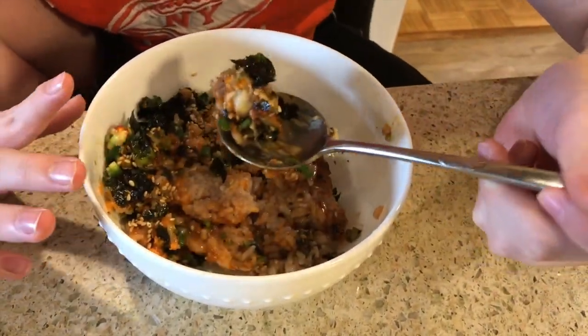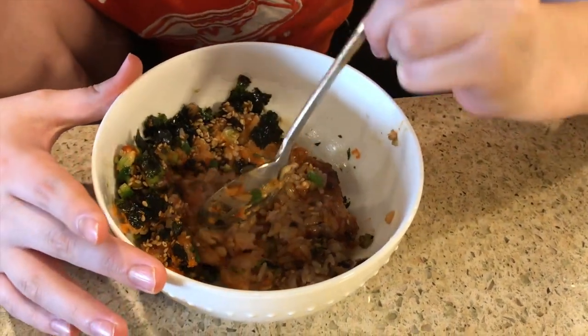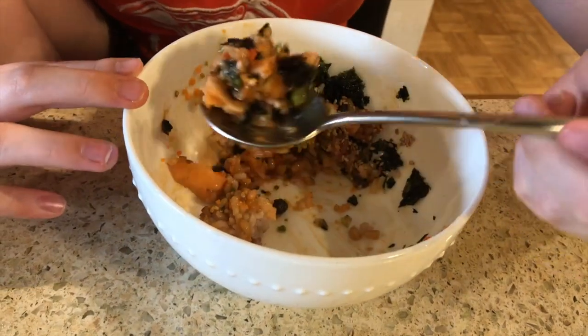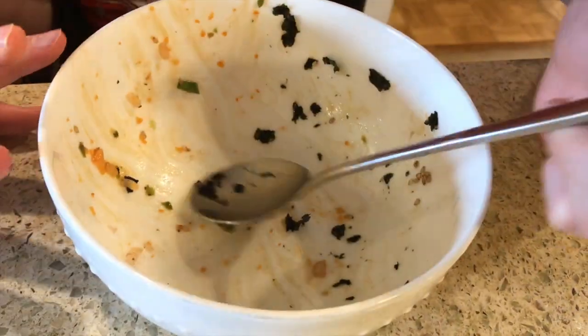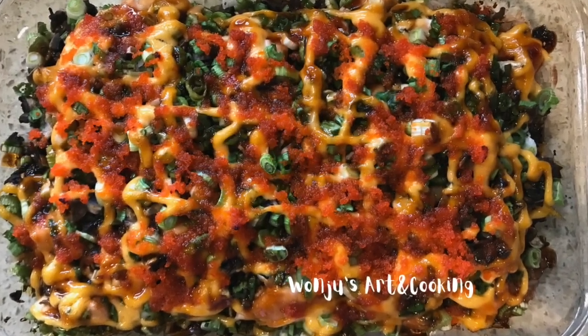This was so good — I had two bowls and the rest of the casserole dish. My mom kept telling me to eat slowly while I was eating. You should try this dish. In my opinion, it's like five-star restaurant food.